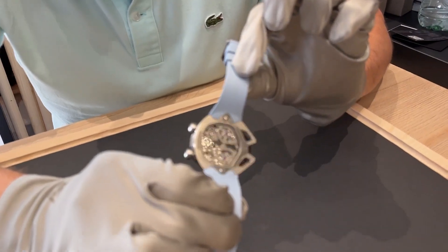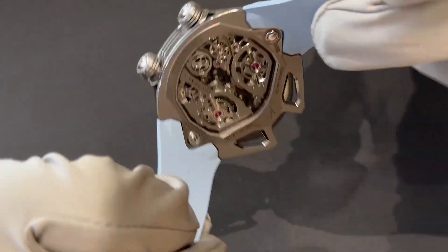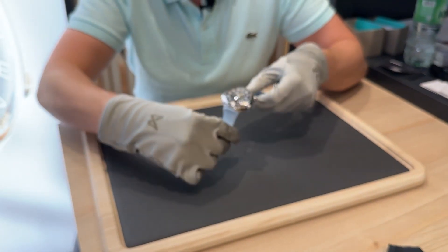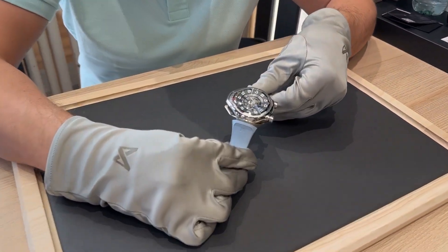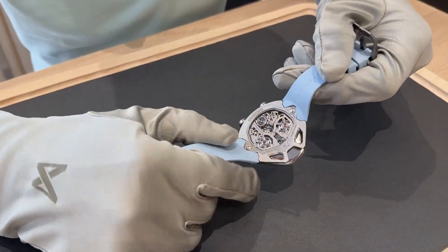Everything is hand-finished — top of the top. You can change the bracelet easily. We have many colors: rubber strap, leather strap. The case is also hand-finished, skeletonized case.